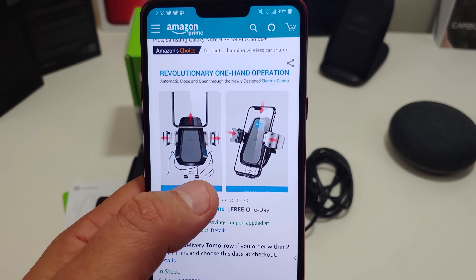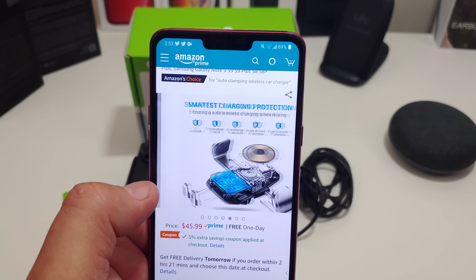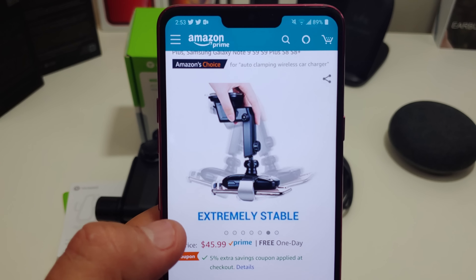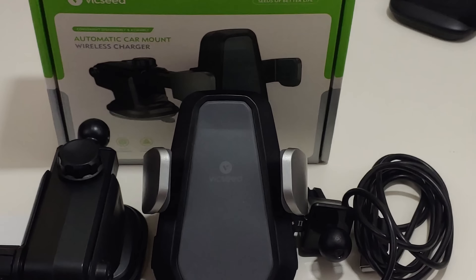But look at the pictures — it actually works out pretty good. I will have a video in this one showing you a little demonstration on how easy it is to work. Look at the clamp there — extremely stable. There are some more pictures on how you can use it.